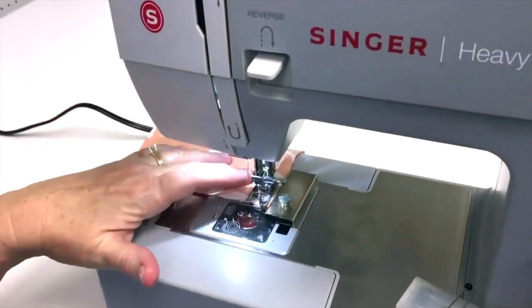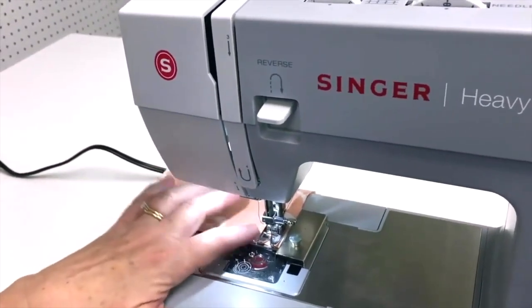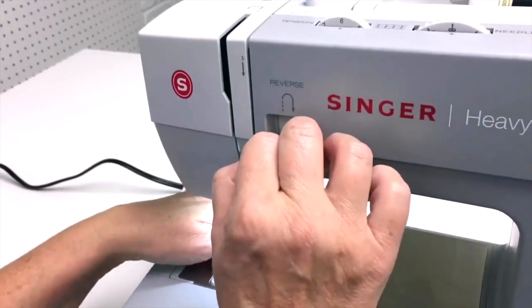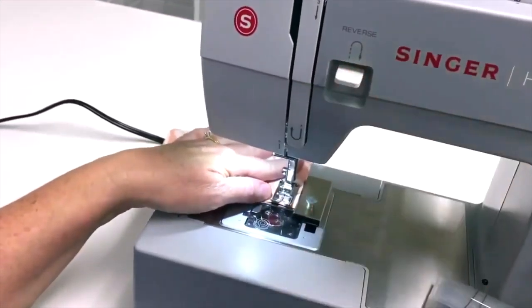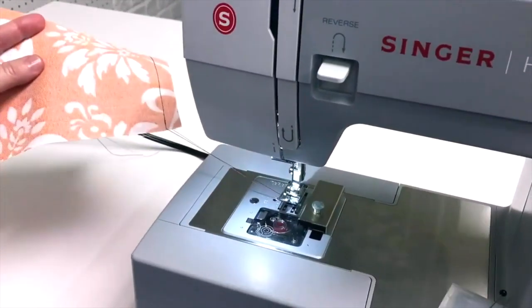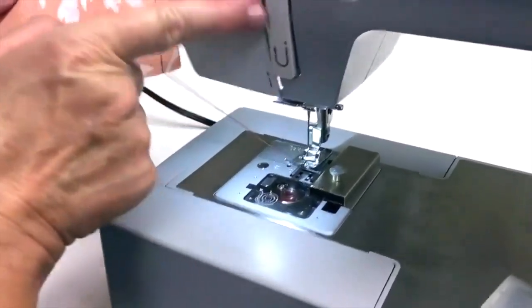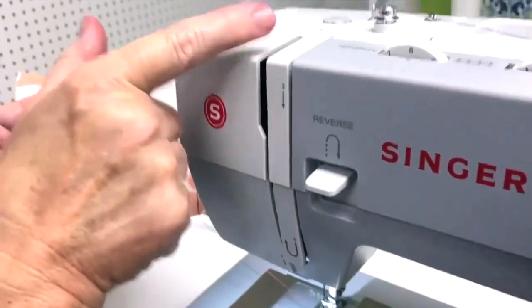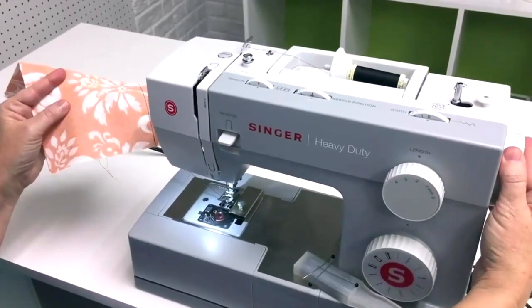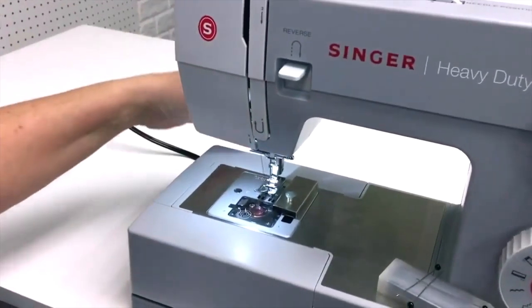Once I get close to the end, I'm going to go close to the edge of the fabric, reverse, and then come forward again to do a locking back-stitch on this end. When I'm done stitching, I'll raise the presser foot and bring the fabric out. I didn't do this exactly right — my needle is up but my take-up lever is not in the highest position; I should have stopped and raised it. So I'm going to turn the flywheel to get it into the correct position. Now I'll cut my thread a little ways away from the needle so I have a tail that's plenty long.